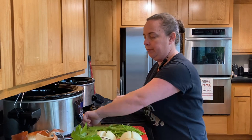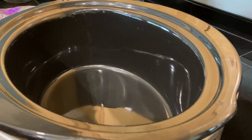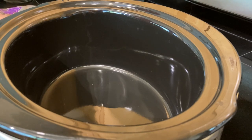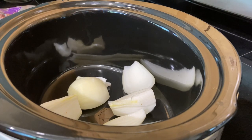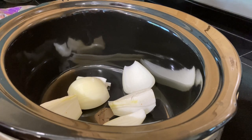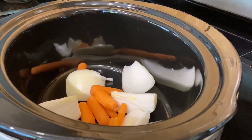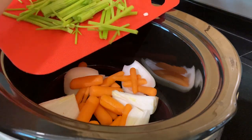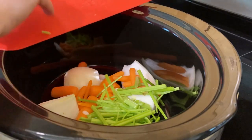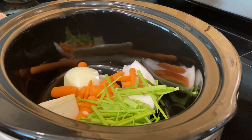Now we're ready to start putting ingredients into the crock pot. For each batch you're going to add one whole rough-chopped onion, two to three whole carrots — or a handful of baby carrots — and three to four whole stalks of celery, rough chopped. Since my celery stems are smaller, I'm adding about a third of what I cut up into each pot. I'm doing three total batches today.